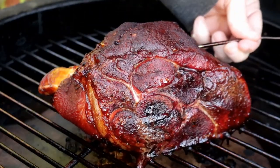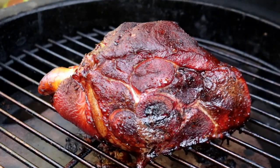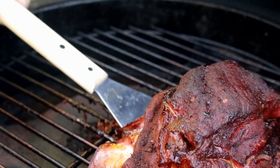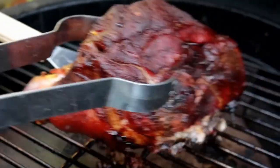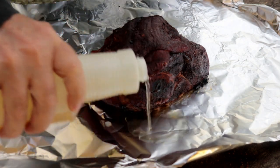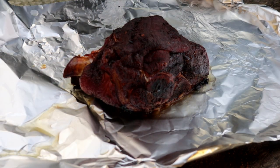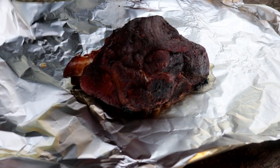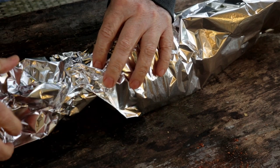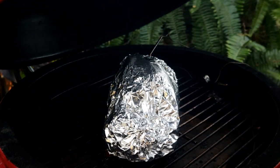It's been six and a half hours. We're at 165. I love the color — I'm going to take it out and wrap it in foil. I'm going to take a little apple juice and put it in here just for a little moisture, and wrap this guy up tightly. Get it back on the grill. I'm going to put my probe back in — we're going to cook it until it gets up to about 200.